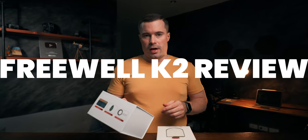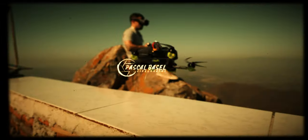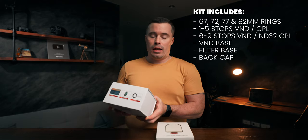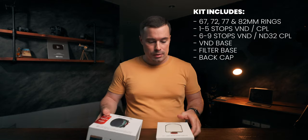These are the packages that Freewell sent me. This filter comes with the variable ND filter 1 to 5, 6 to 9, and an ND32/CPL or only a CPL filter. You also have the K2 Diffusion Kit — a mist filter 1/4 — the K2 Cinemorph Blue Streak, and the hard gradient filter. I think photographers will really like that. So let's unbox it.